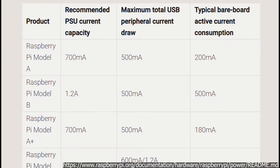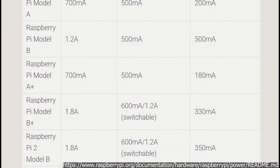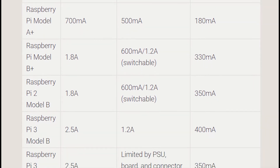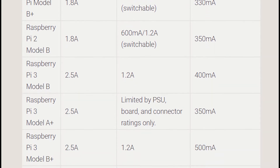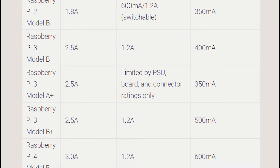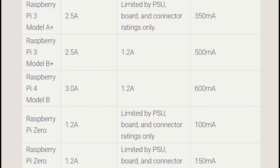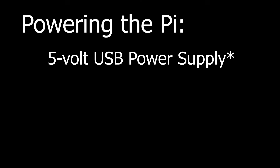One of the first problems that could happen is a power supply simply might not provide enough power. USB power supplies may provide as little as 500mA of power, but the Raspberry Pi — specifically the Raspberry Pi 4 — might need up to 3A. Even if you look at the Raspberry Pi Zero, which is the least power hungry of all of the Pis, it can need up to 1.2A.